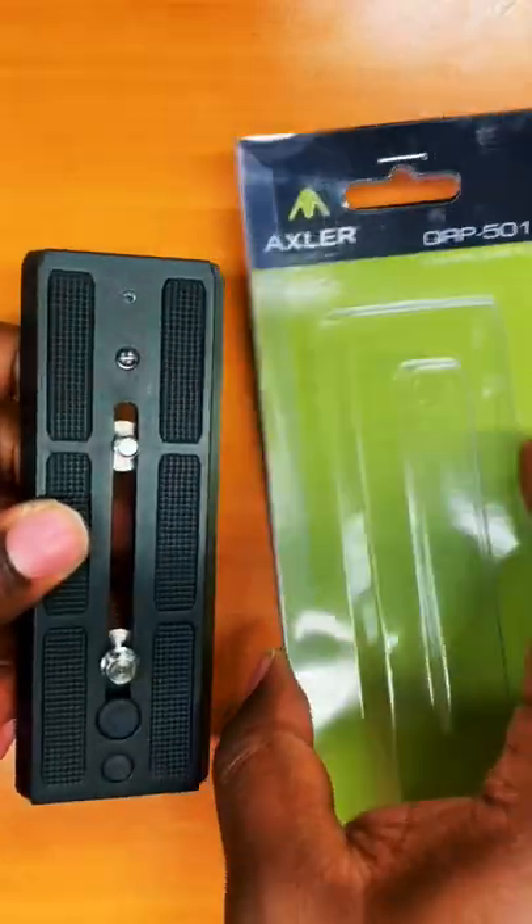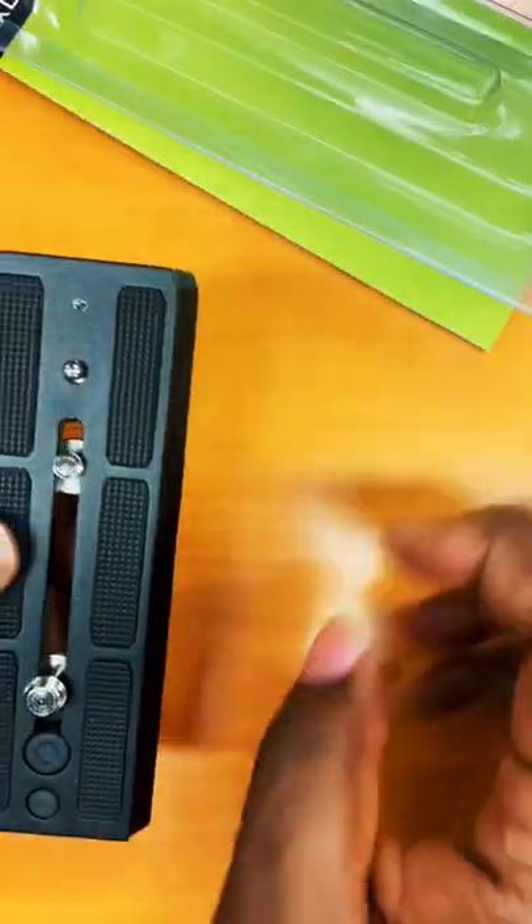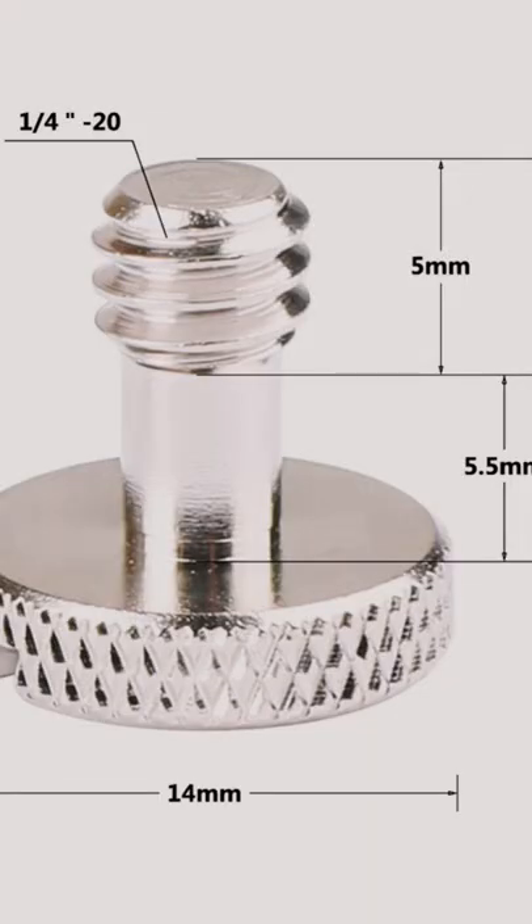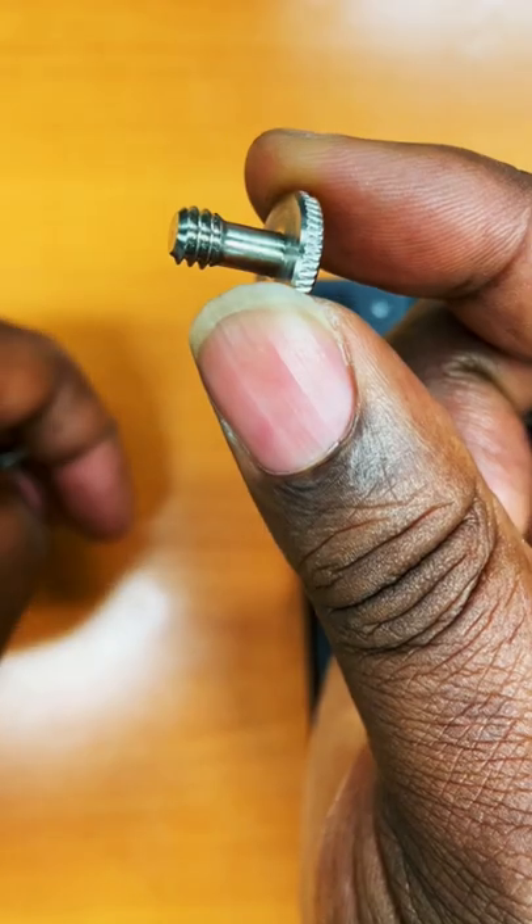Quick release plates for most professional tripods have two screws. The first screw is a quarter 20 screw, which is the smaller screw and is more commonly used on consumer and prosumer devices.